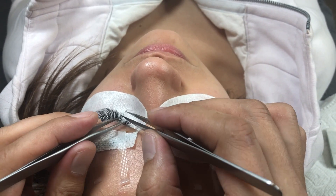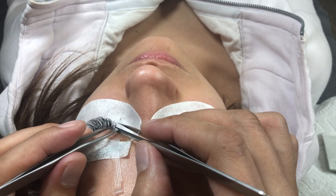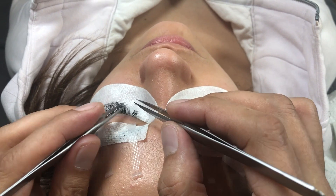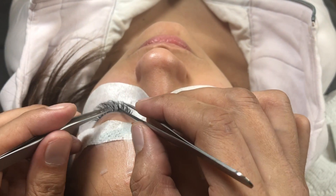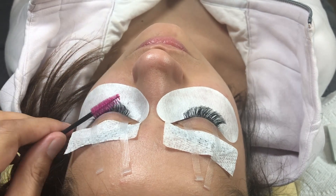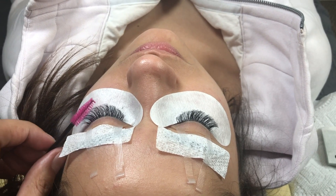If there's anything stuck, you're going to want to get in there with your tweezers. This one seems — it was just caught on the other one. If it seems stuck, check it and then keep going. When you're done, it's time to take off the pads.